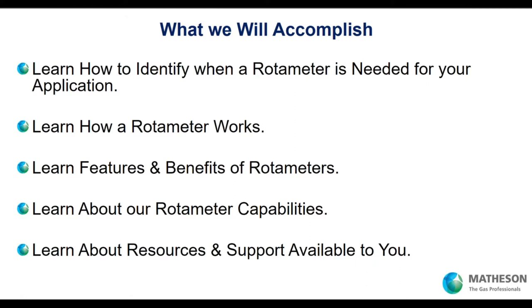So what are we going to accomplish today? We're going to identify when a rotometer is needed for your specific application. We'll learn about how a rotometer works, features and benefits, and our capabilities as an original manufacturer with the complete depth of rotometer products. We'll mention resources we have for you, and our team — Paulo, myself, and our engineers and marketing folks — are available to assist you.